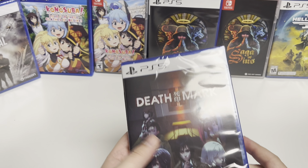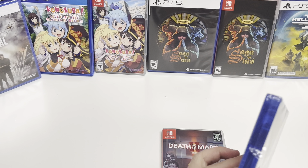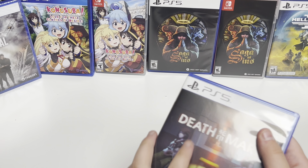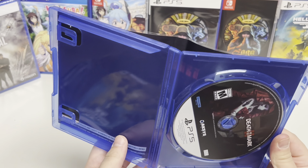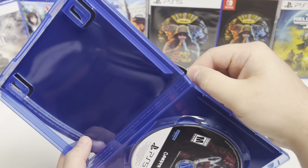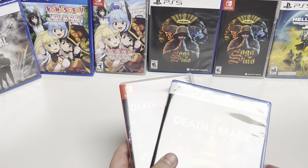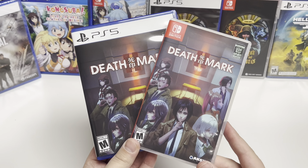And then for the PS5 — it's the same back art there as you can see, and we have the disc. And that will just about do it for Death Mark 2 for the Nintendo Switch and the PS5.